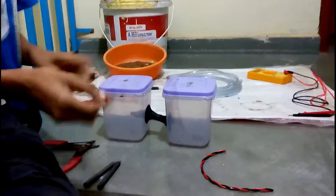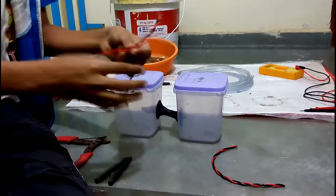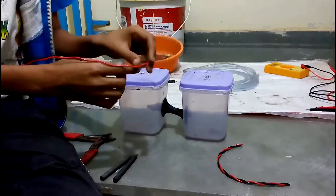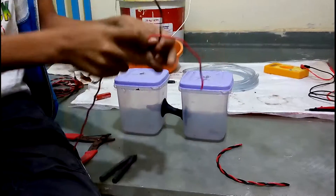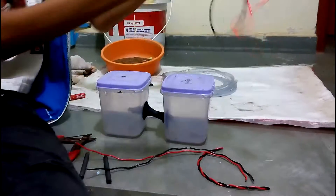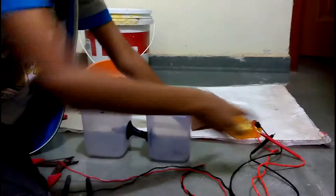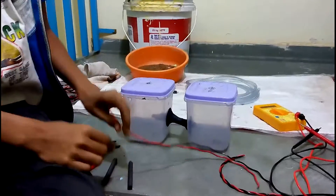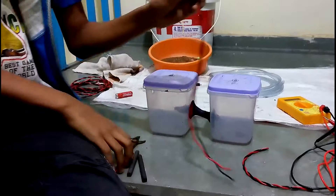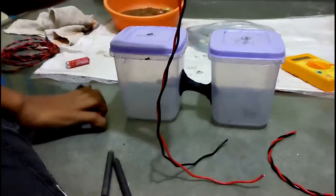Now we will attach one wire to one electrode and the other wire to the other electrode. The other end will go directly to the multimeter so we can measure the voltage. We are also going to provide some amount of electric charge to the bacteria.